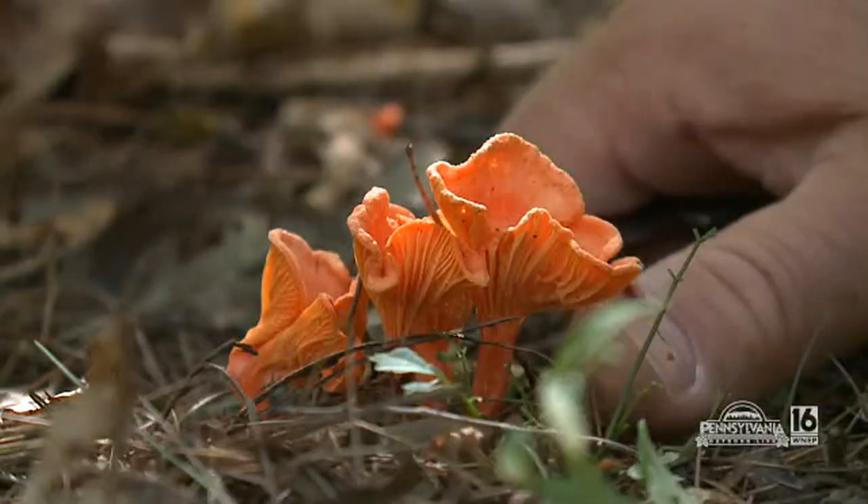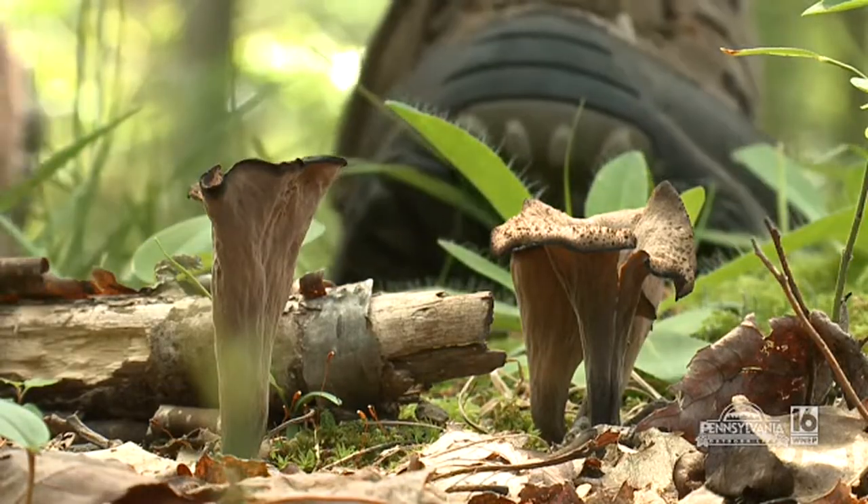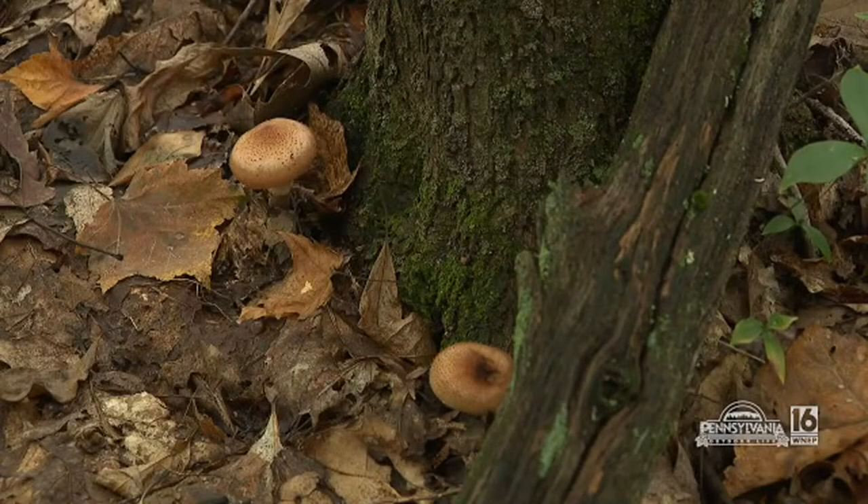We've also picked chanterelles — another beautiful mushroom. Black trumpets, another mushroom that we really enjoy picking. We've also picked beliefs with you. But what we're after today, plain and simple, is the papinky, the honey mushroom — probably one of the most sought after mushrooms.